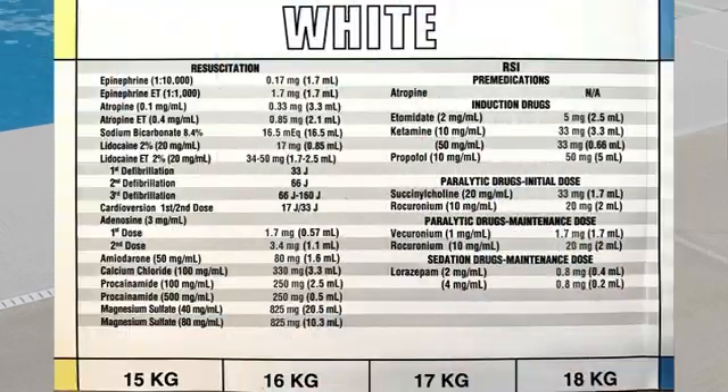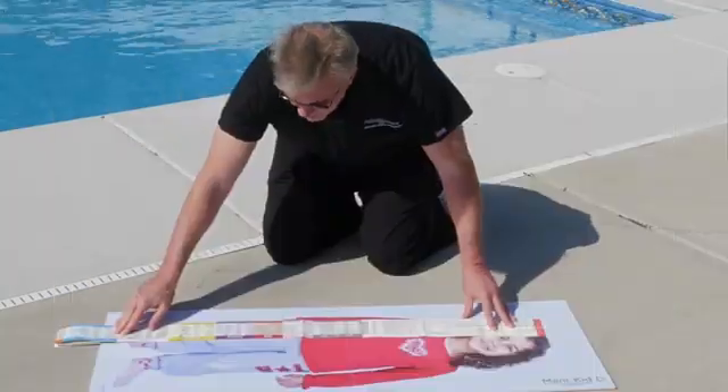If we've got all things airway on one side, we flip it over and find our drugs on the other. We see that this four-year-old ranges from 15 to 18 kilos, and more importantly, when it comes to how much epi to push, it says we're going to give 1.7 cc's of epi. So now you have a basic idea of how the Broselow tape actually works.